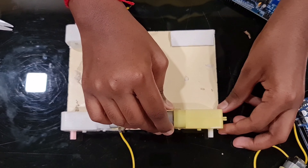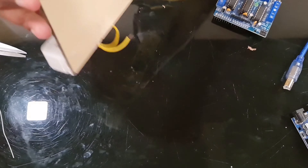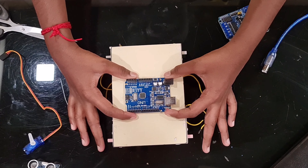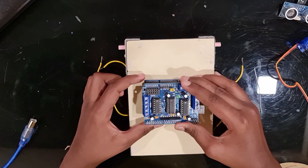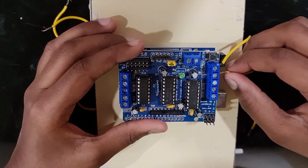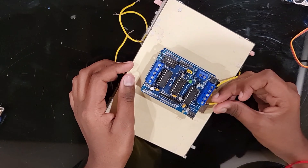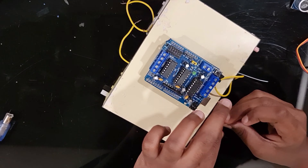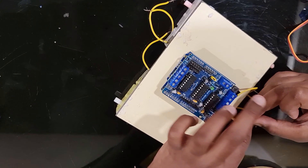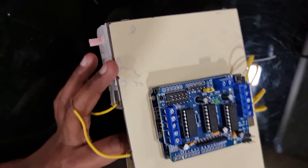You also need a desktop or PC to upload the code. First step: take the base and attach the motors to it. For the second step, attach the Arduino Uno to the base like this, then attach the motor driver on top of the Arduino. Next, attach your motor wires to the motor driver shield.